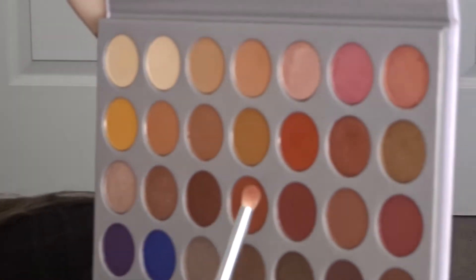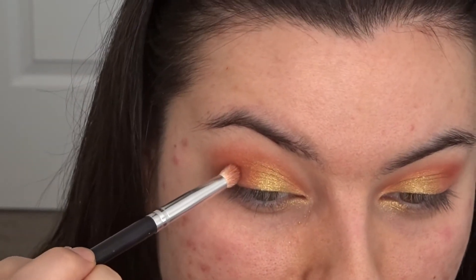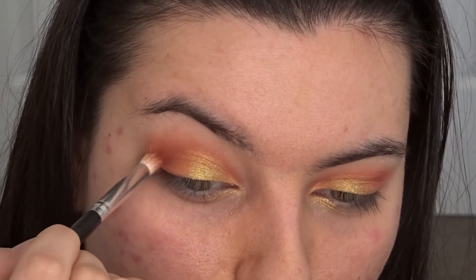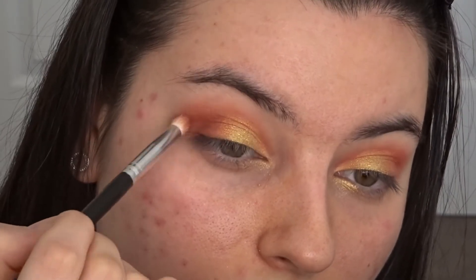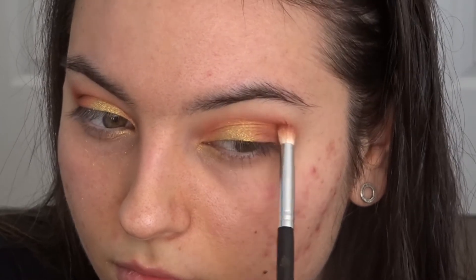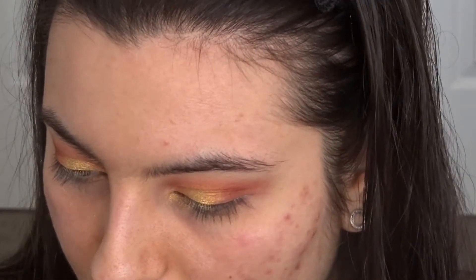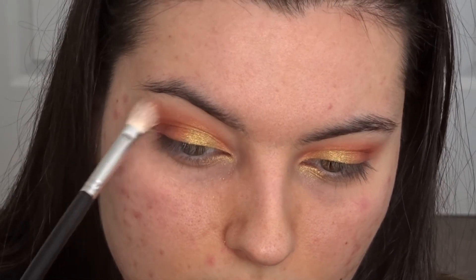I'm gonna go into my Jaclyn Hill Morphe palette this time and pick up that kind of burgundy shade — like a cranberry burgundy shade — and maybe deepen it just a tiny bit. I don't want it to be too much, but I still want a little bit of depth on the outer corner. Then I might go back in with my fluffy brush and grab that orange shade from the start and just blend the top part in.